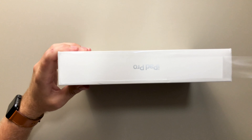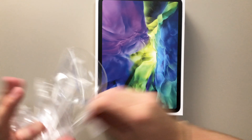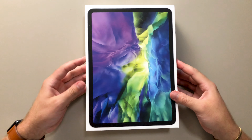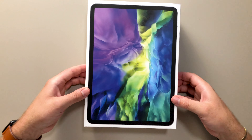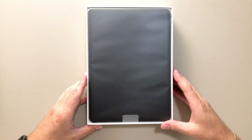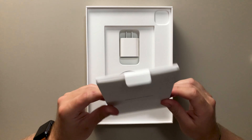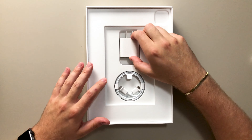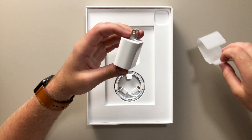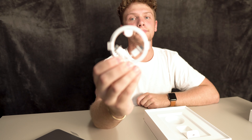These are hard to get off. All right, so there it is. Here's the extremely, extremely thin iPad. We'll take a look in the box first. So we have some documentation in here, which we don't need to go through. And then you have your USB-C charger and also a USB-C to USB-C cable. That's everything in the box, so let's set that aside.